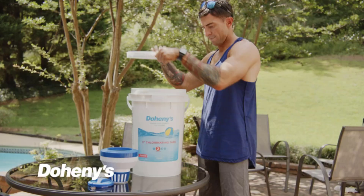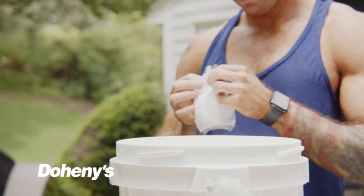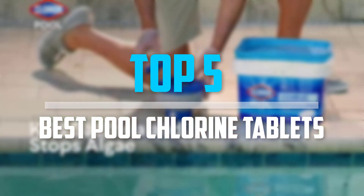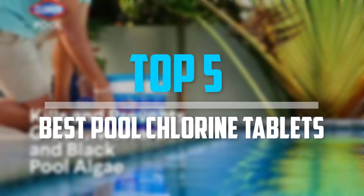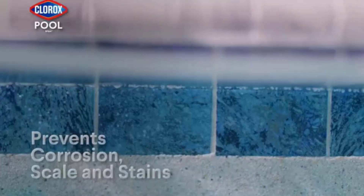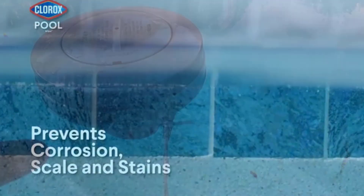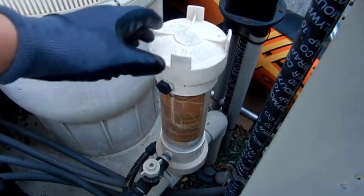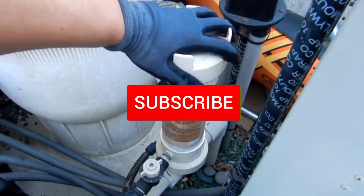Are you looking for the best pool chlorine tablets in your budget? In today's video we break down the top 5 best pool chlorine tablets that are available on the market. I made this list based on their price, quality, durability and more. To find out more information about these products, you can check out the description below and also make sure you subscribe for more reviews.